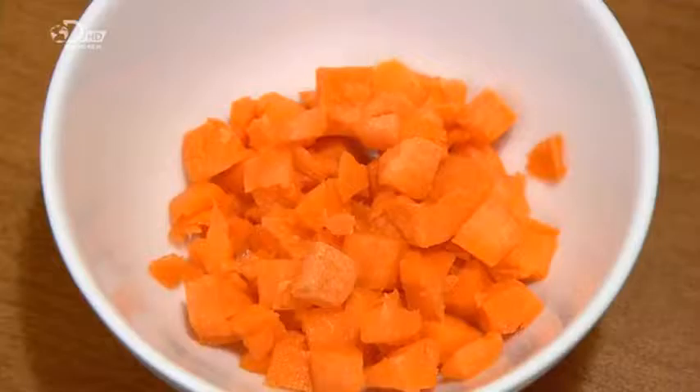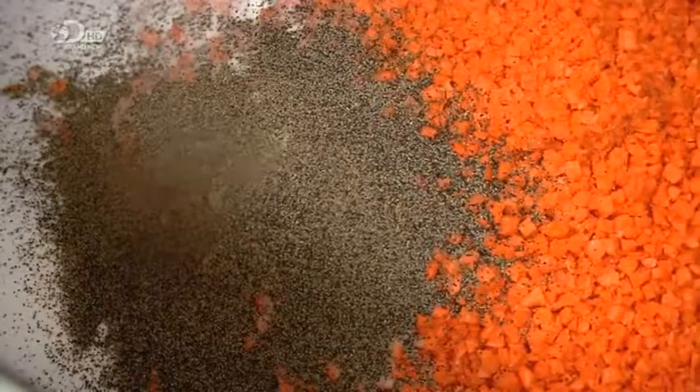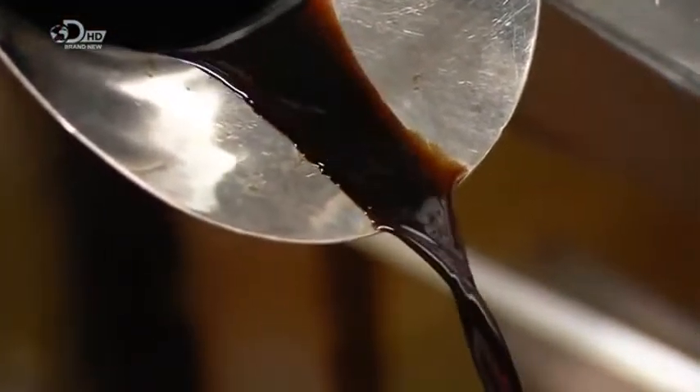The next ingredients take the flavour up a level. They include chopped carrots, sea salt and spices. Balsamic vinegar adds a sweet tartness to this lentil soup base.